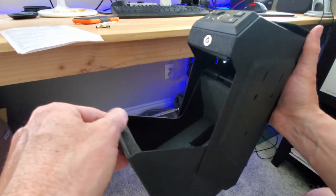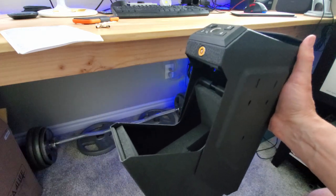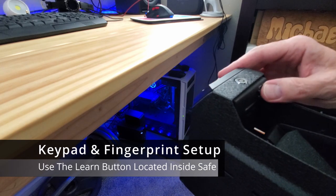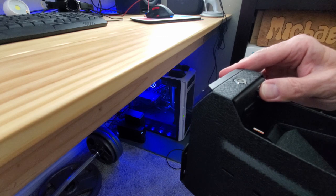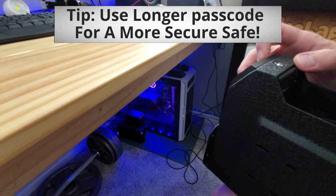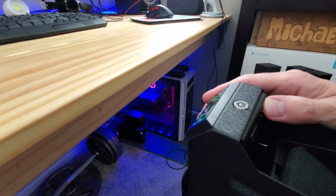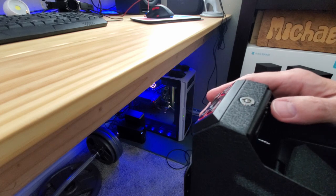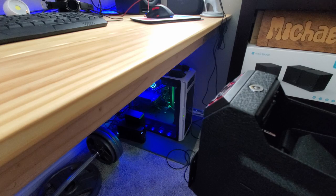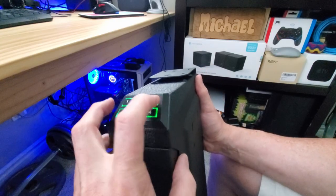The inside is cushioned with foam and should fit most handguns — we'll be testing with a nine millimeter and a 380. To set up your passcode, press and hold the learn button for two seconds until you hear a beep and the lights go green. Enter your new code, which needs to be between four and eight numbers. Then hold down the learn button for two seconds — the red keyboard light will come on — and retype your code to confirm.